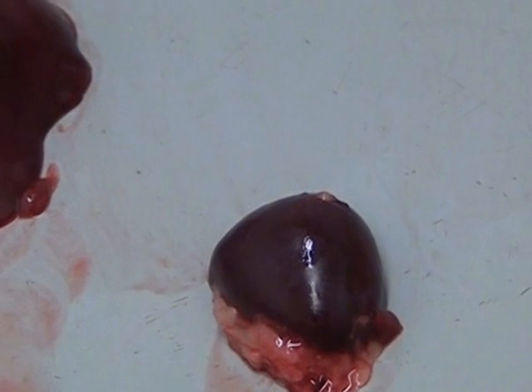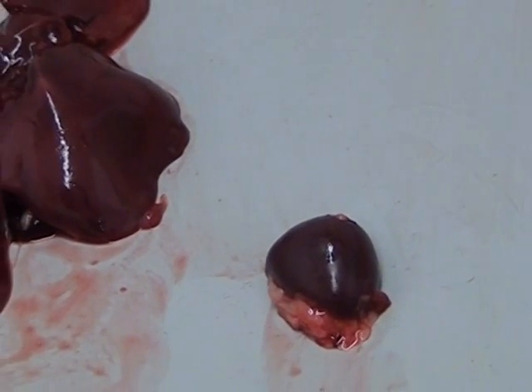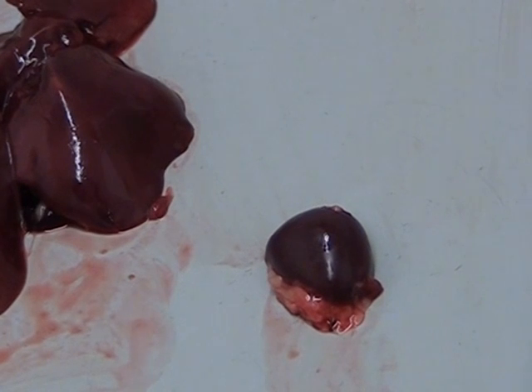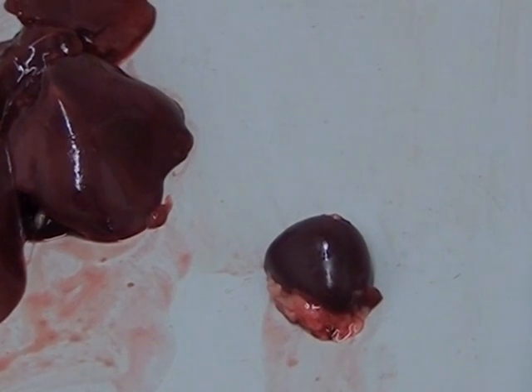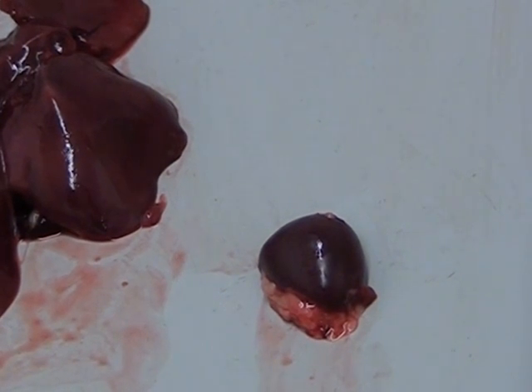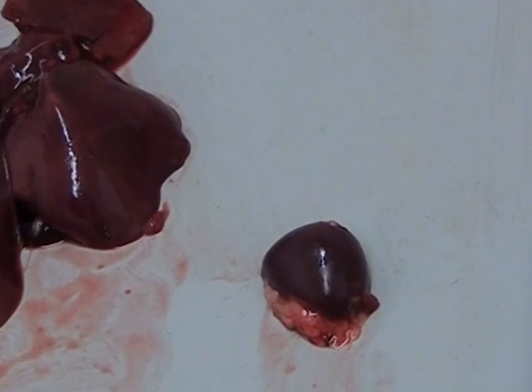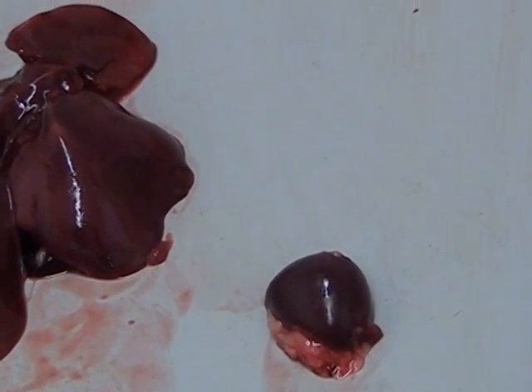The liver and the spleen quite often are infected with E. coli and other bacteria because of their proximity to the intestine and also because of their functions. When we have bacteria in the blood — a septicemia — these organs are often affected.